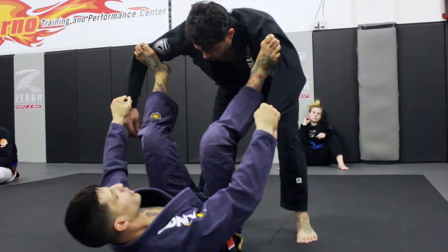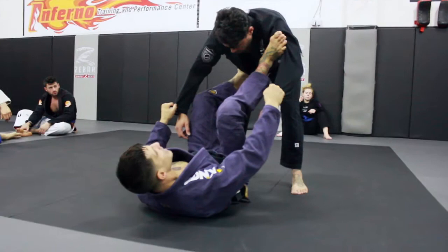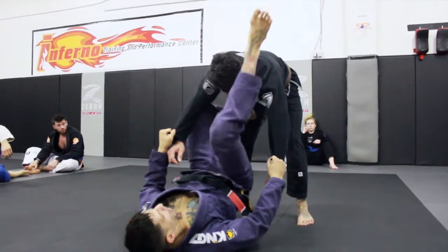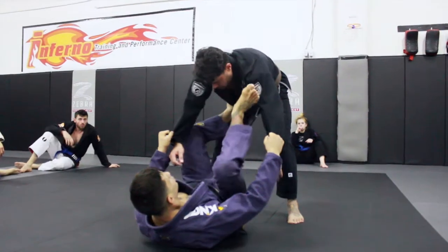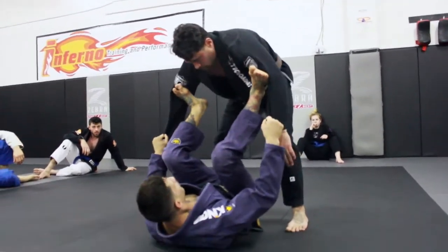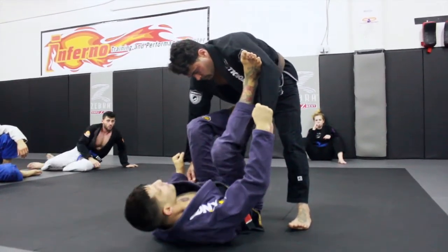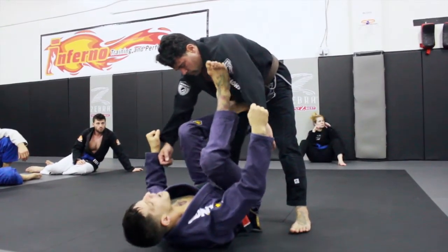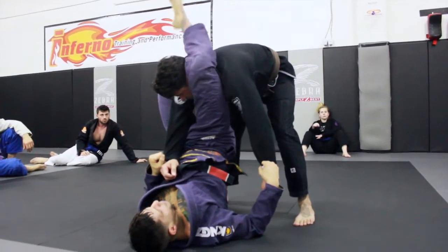Once I'm here, I'm going to start looking to attack for a triangle. I'm going to put one foot on his hip, and now the one that's on his bicep — I need to use my foot that's on his hip to lift my hips up. I'm not just going to shoot my leg with my bump up — I'm never going to get a triangle like that. So I'm in spider guard, Joe's nice and close to me, my foot goes on his hip. I need to beat this arm right here — I lift my hip up.